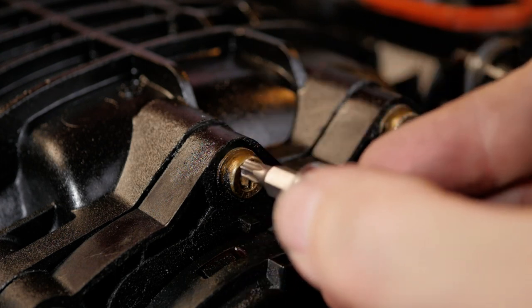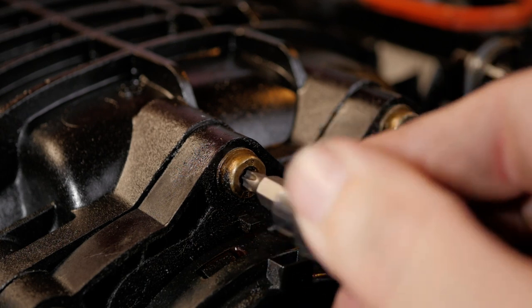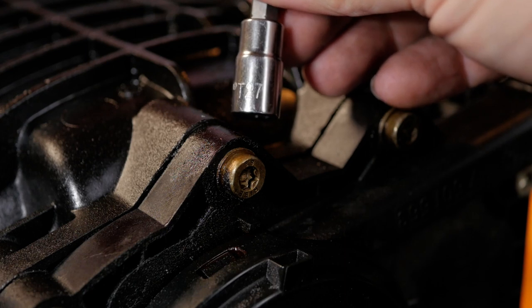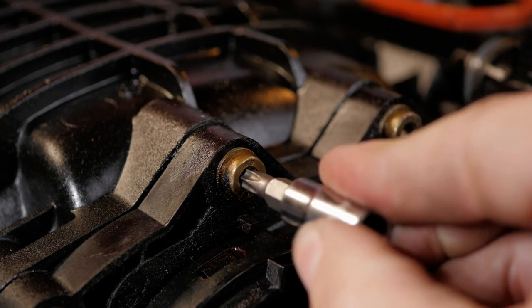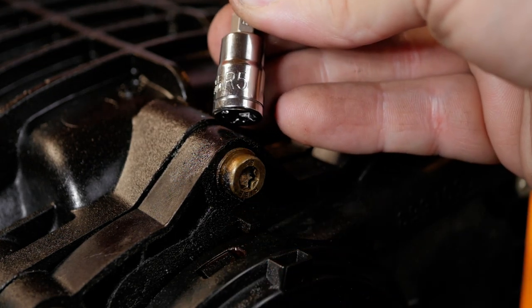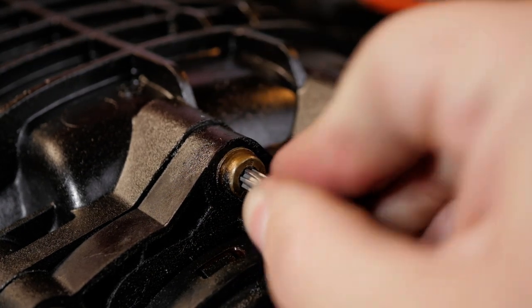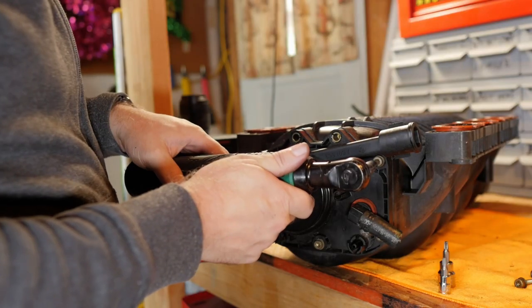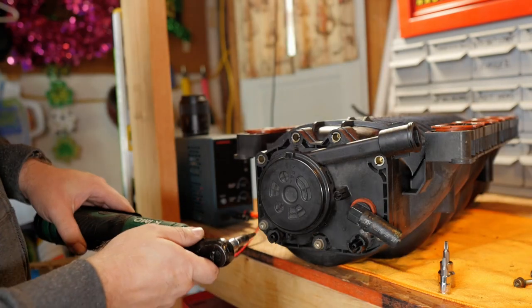Starting with a T-25, you can see how much play there is between the bit and the bolt. You can probably get away with a T-27 bit — the same size needed for transmission pan bolts — but it still doesn't fit very well. The R5 bit fits just perfectly. Even then, these bolts are fairly easy to strip out, which I actually did to one of them. I highly recommend removing the intake altogether to replace the crankcase vent valve, even if you're replacing the bolts with metric hex head bolts.